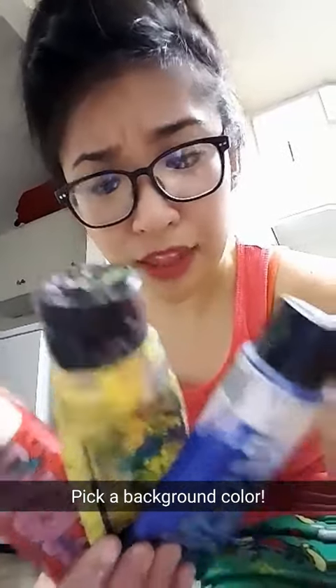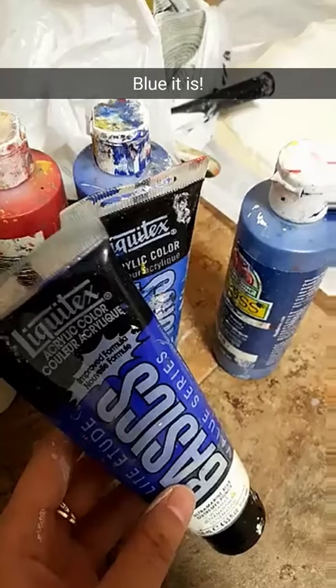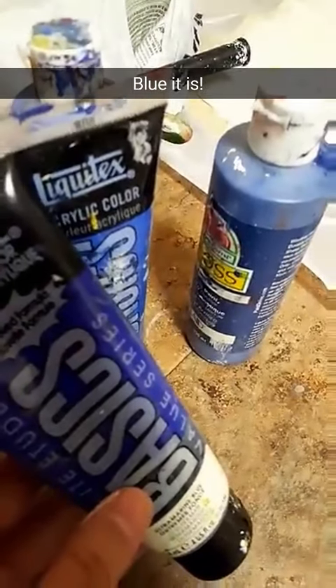What colors should the background be? And these aren't the only colors, I can also mix them. The majority says blue — good thing I have a ton of blue paint.